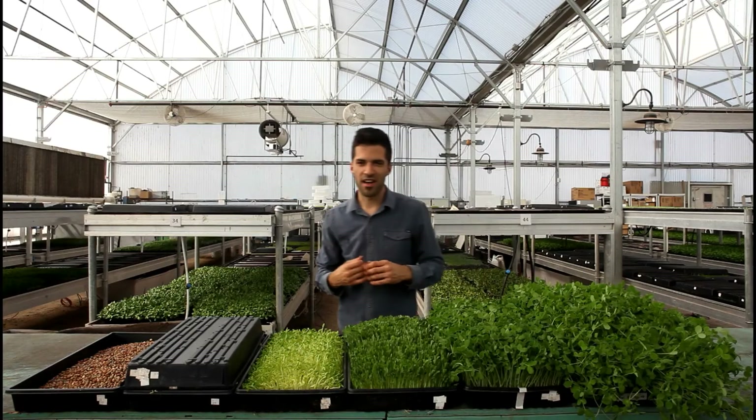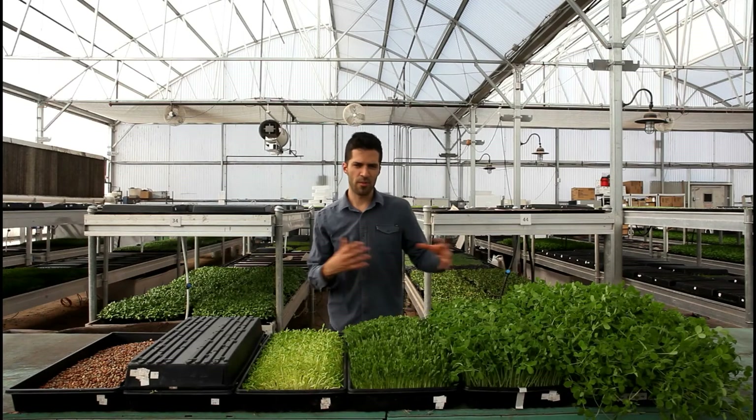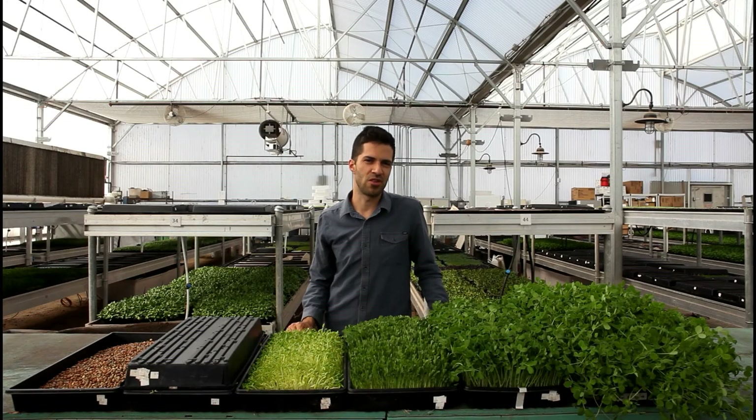It's really fun to be able to show you guys our greenhouse and show you a little bit more about how we grow sugar snap pea shoots. Enjoy!